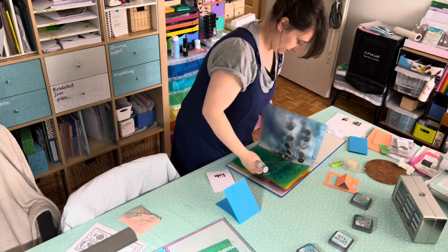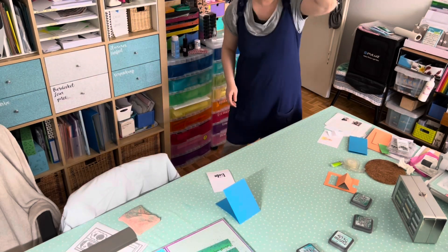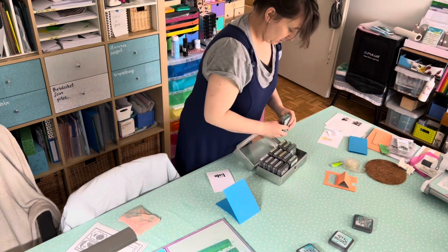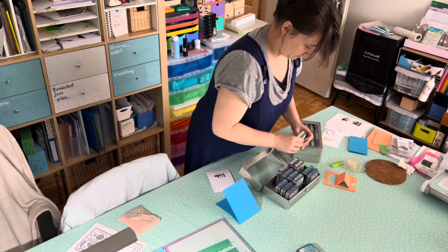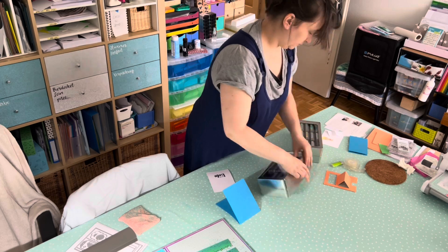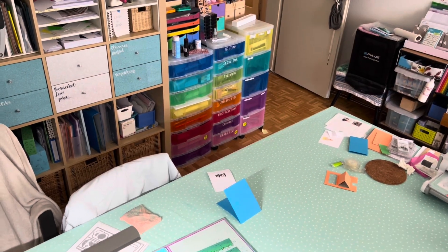I thought maybe you'd find this interesting — I would find it interesting to see someone's process like this. I wanted to have both a wide shot and a close-up but I'm not good enough for that. Putting the distress oxides back in their tray.